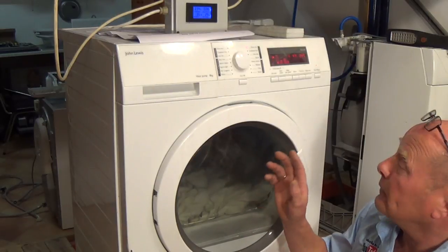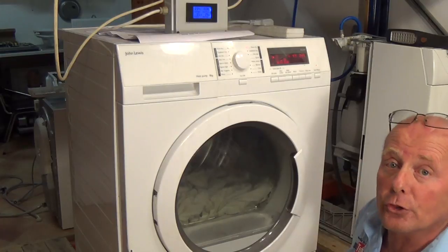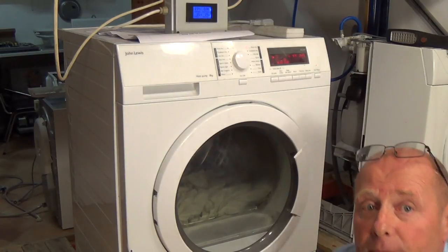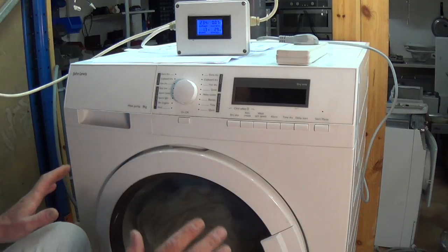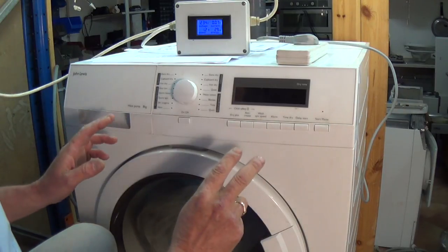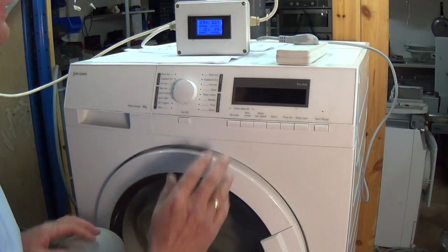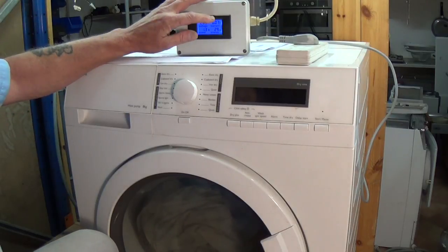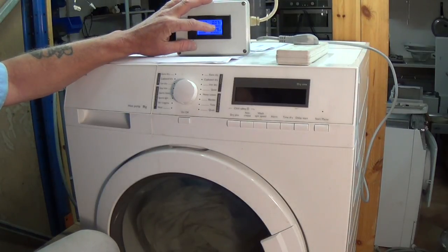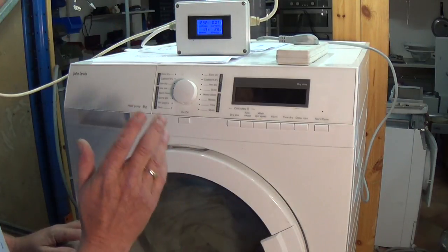To get into test mode we need to press two buttons while turning the machine on. To enter diagnostic mode is quite an easy procedure, but sometimes it can take two or three attempts. I've also put my test meter on top of the machine so we can see what functionality is going on — in other words, what amperage is being drawn at certain times so we can understand the sequence.